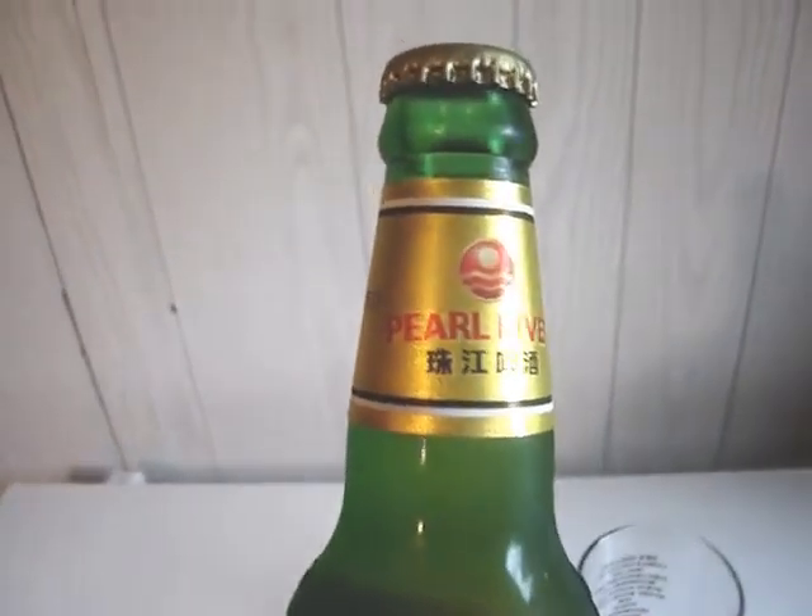Okay, let's do another beer review guys. Today we got Pearl River, I guess.